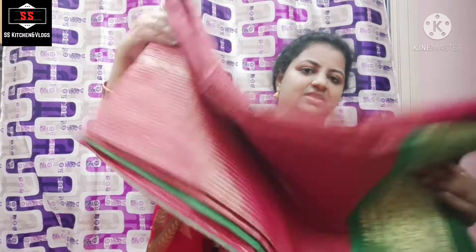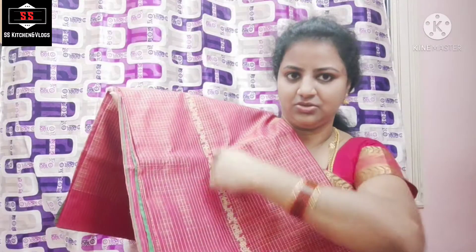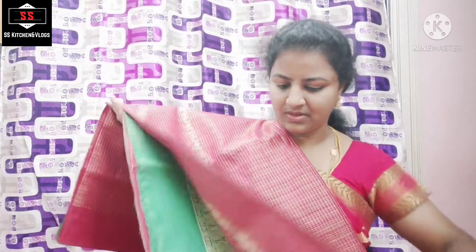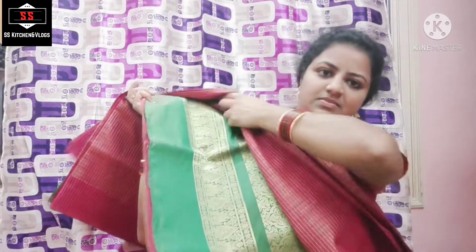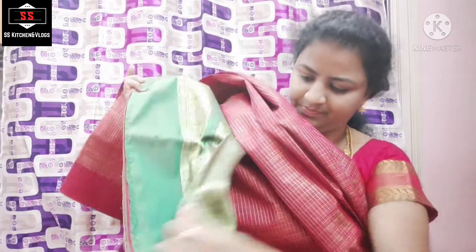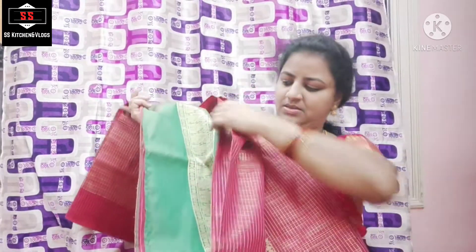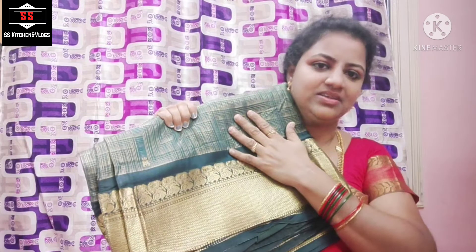I want to show you a little bit of this sari. The sari is put right on the slat. The purple sari is used. This is dark green color, and this is a gold color border.